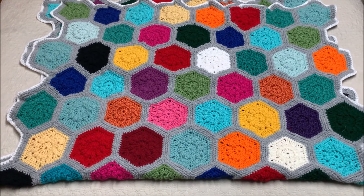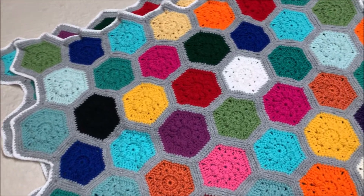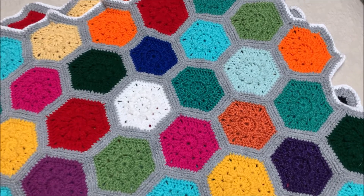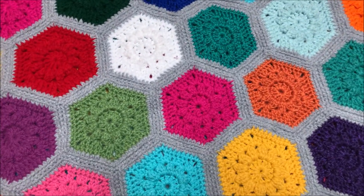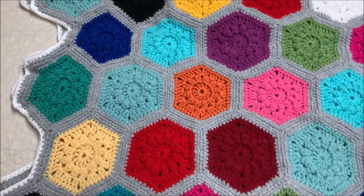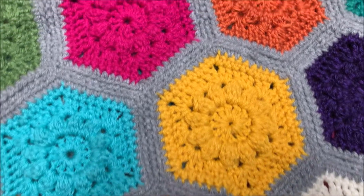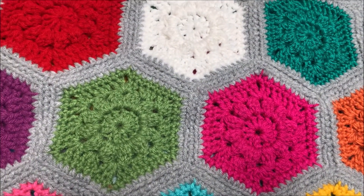Hey everyone, in this video I will be showing you how to go about making one of these scrap yarn blankets with hexagons. It's a pretty simple little pattern that I have created to use up some scrap yarn. They come out pretty fun, pretty unique. It can be made in any size and it's piece by piece. So without further ado, let's get started.